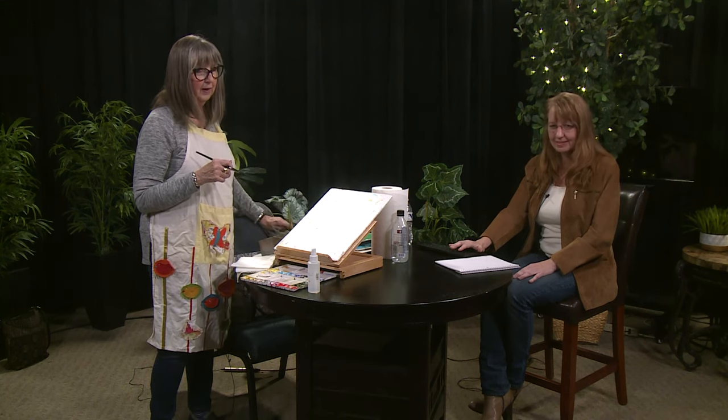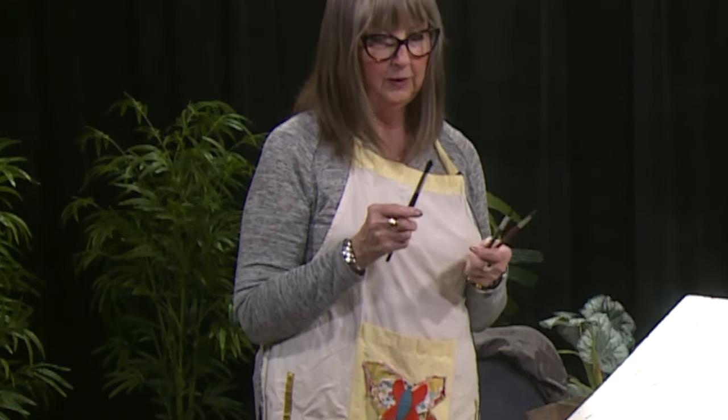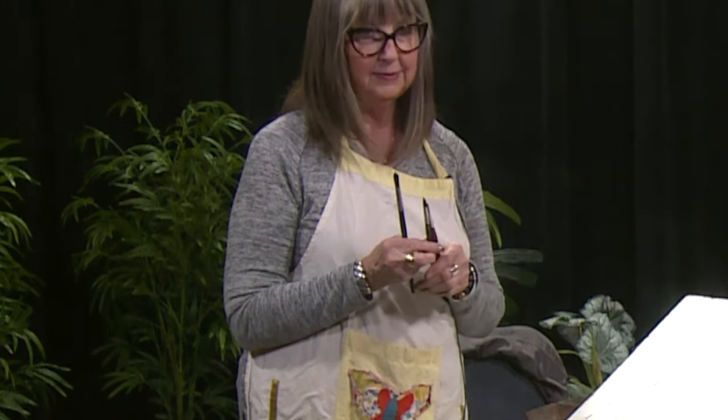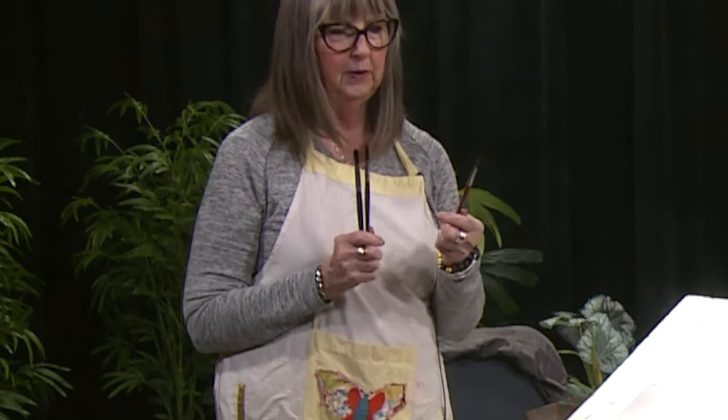For your brushes, you can invest in one or two nice brushes that feel good to you. The one we're going to use today is a 12. I have a 10 and a 6. You might want to get a 2 and a 4 for something smaller. But for just the beginning, get yourself a medium brush, maybe a 6, to just play with.